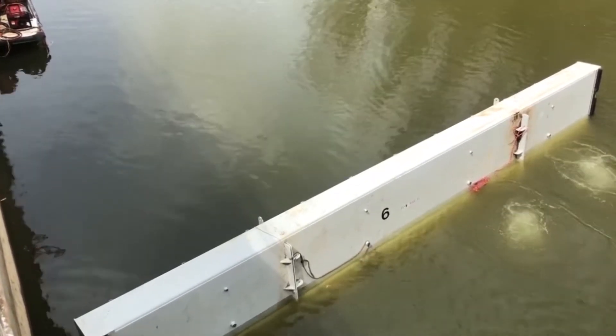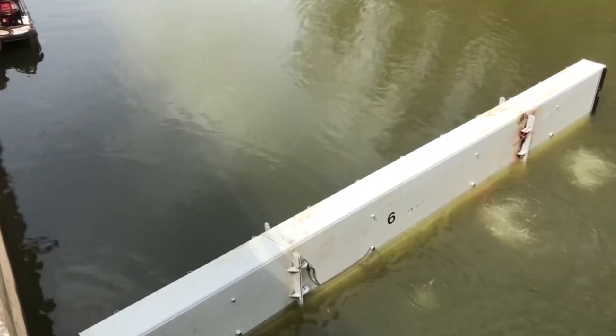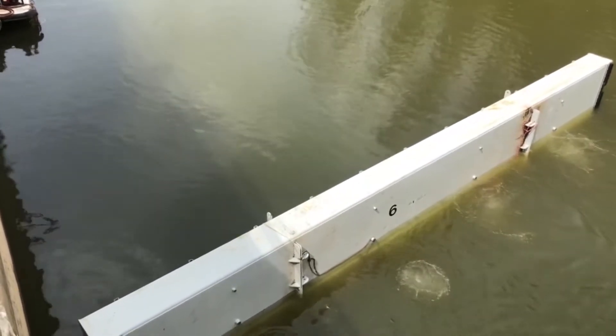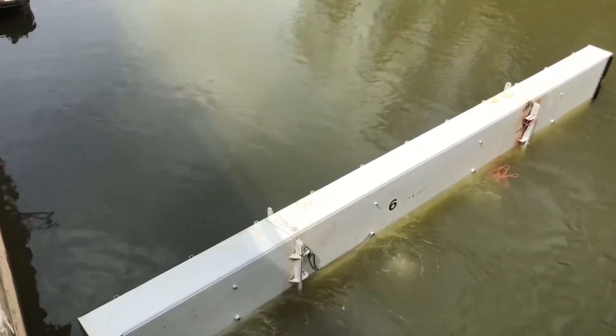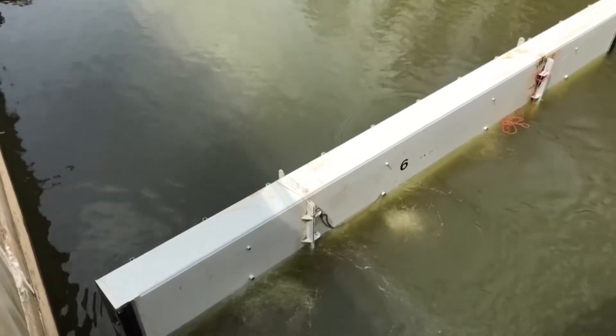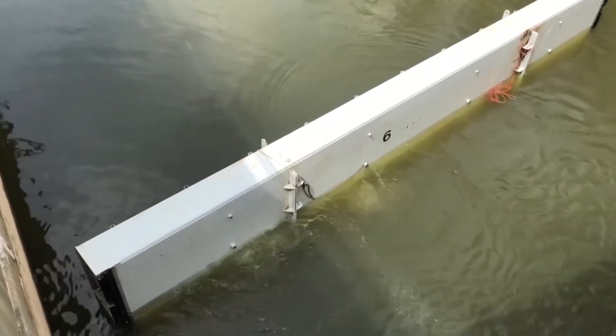Once against the pier noses, the downstream gate is opened slowly to drain the water from the backside of the bulkhead, and the upstream water load pushes and seals the bulkhead to the pier noses and spillway sill. Now the spillway can be dewatered and gate repairs or a full gate open test can be conducted.